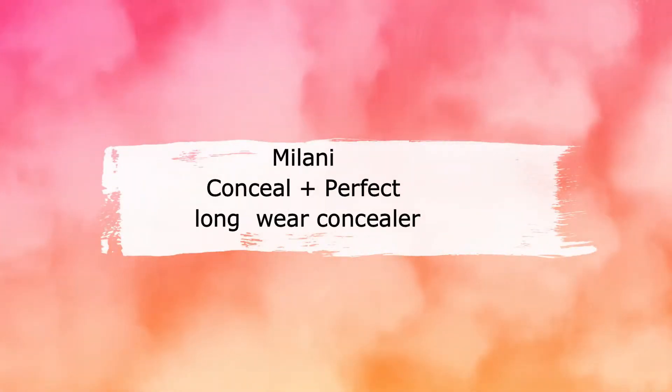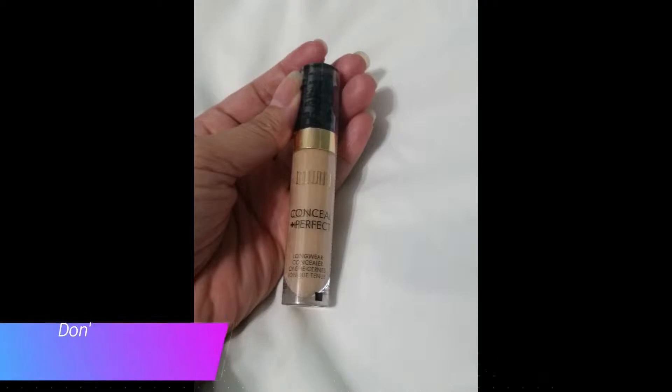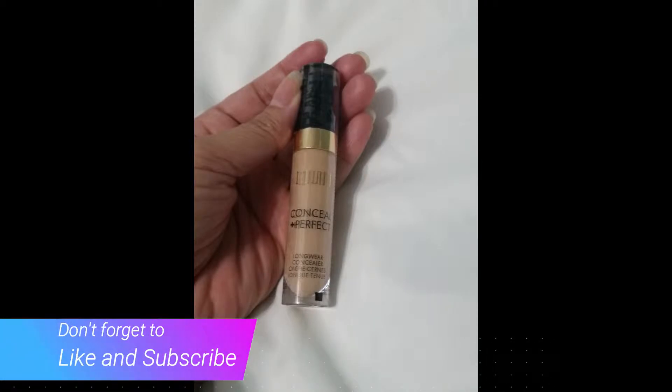Hi everyone, today I'd like to share about Milani Conceal Plus Perfect Longwear Concealer. I was sent a free sample product on behalf of Milani and Viewpoint Reviews.